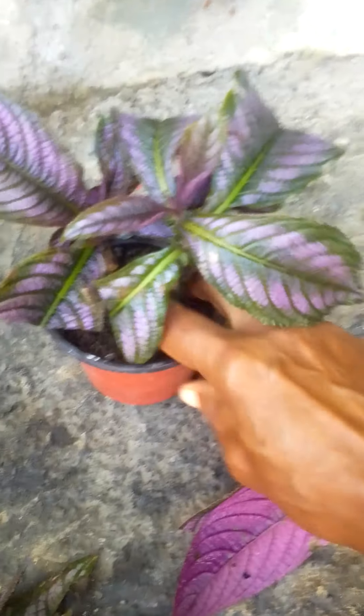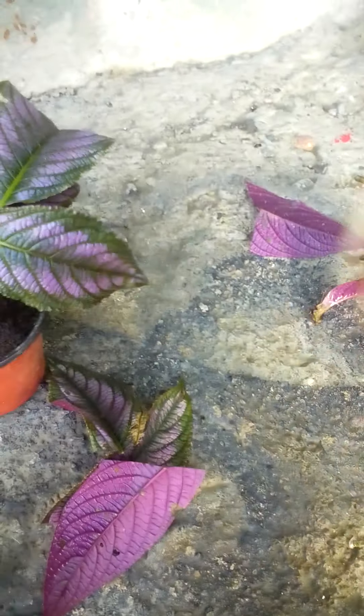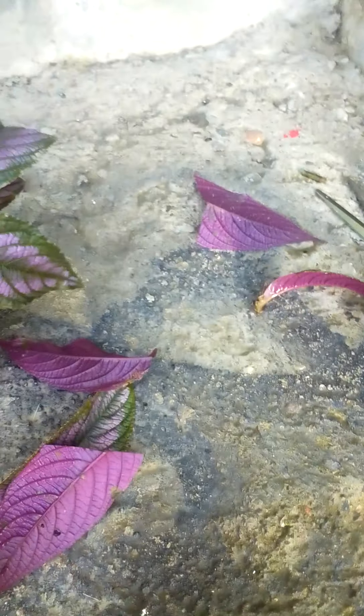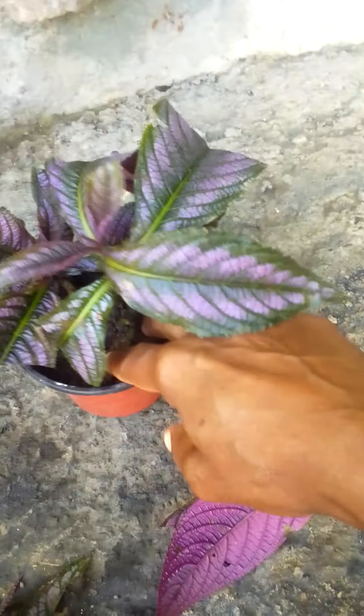I don't know about anybody else, but it's very difficult for me to propagate this plant. So if anybody has any comments on how to propagate it, please share — because I've done it a lot and was successful with just one. I'm gonna show you that one.